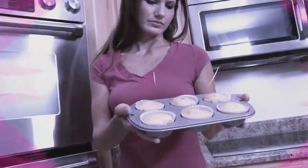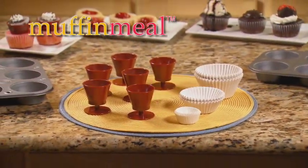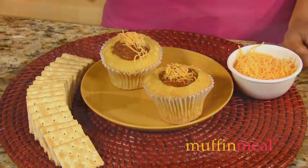Want to add a new flavor twist to your ordinary muffins? Now you can with Muffin Meal, the fast and easy way to make meals, snacks, and desserts that are as fun as they are tasty.